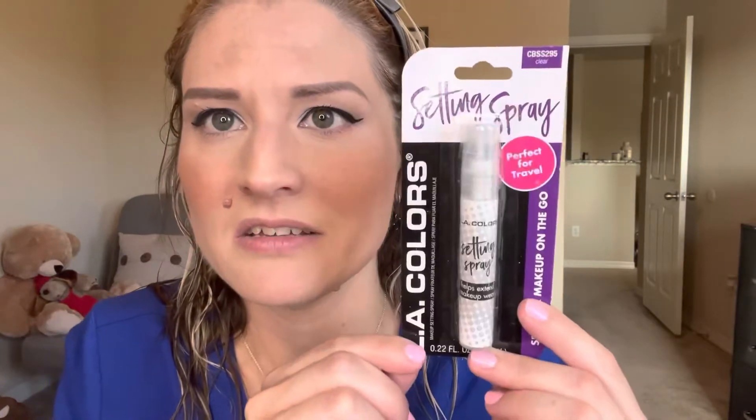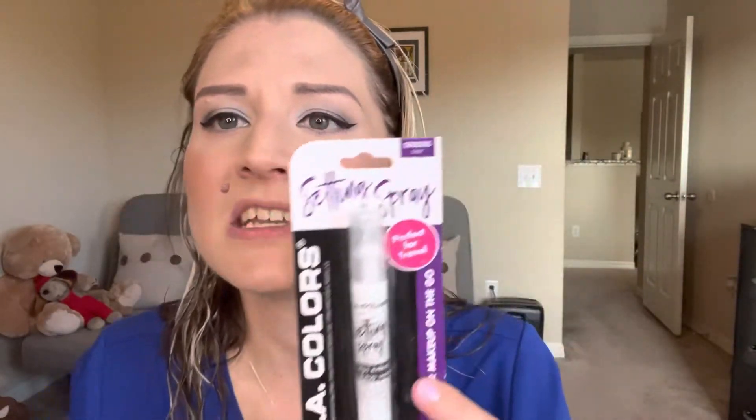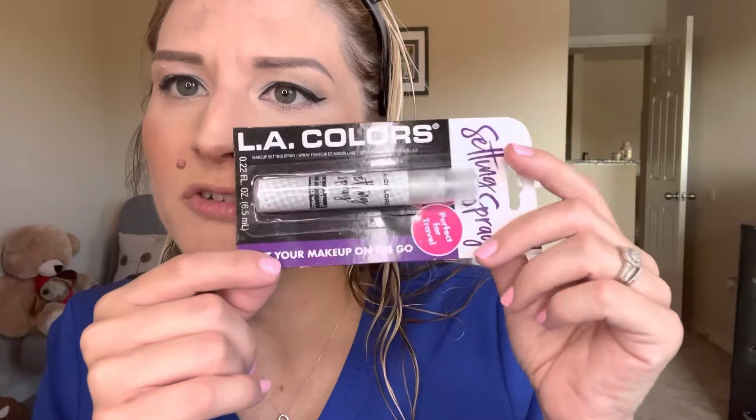In today's video I am trying out the LA Colors setting spray. I got this at my local Dollar Tree for $1.25 a couple of weeks back. I've seen it in there before and I would just pass by it, and finally one day I was like, why have I not reviewed this? Why have I not tried this out?